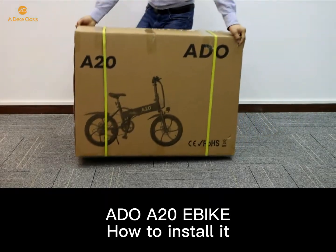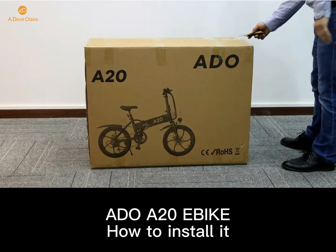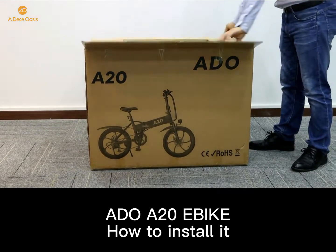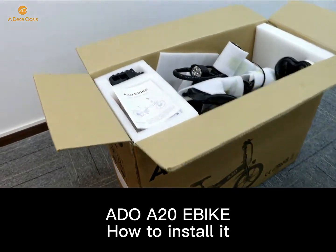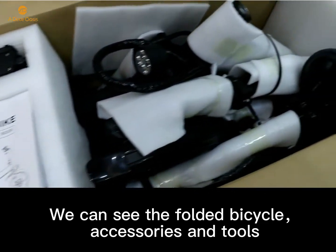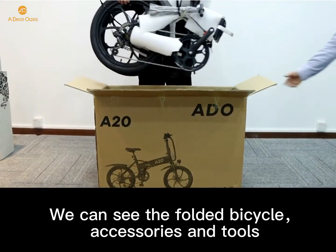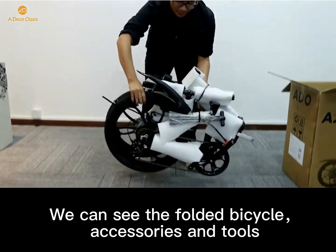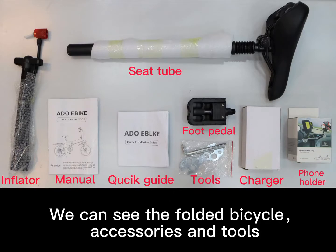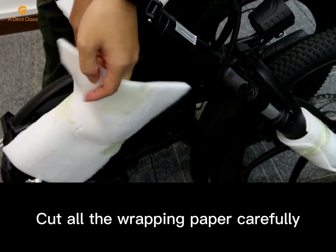This video is showing you how to install the ADO eBike A20. After opening the package, we can see the folded bicycle, accessories, and tools. The next step is to cut all the wrapping paper carefully.